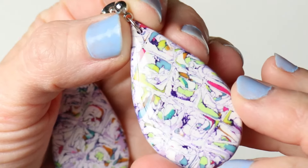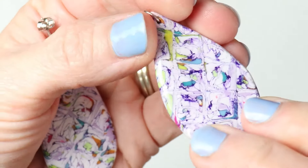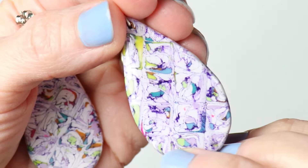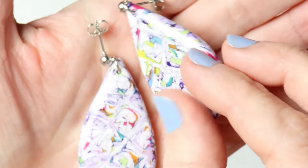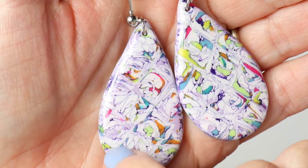Well, that is the end of the video. I hope you enjoyed this little tutorial of using some scraps. Get your scraps out, guys, and start playing along. I appreciate each and every one of you — thank you so much for watching. Bye!